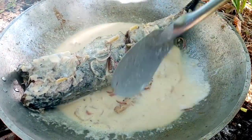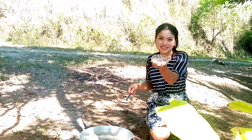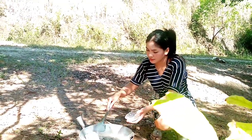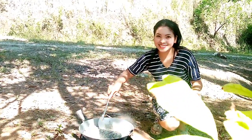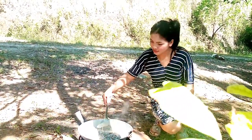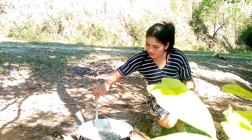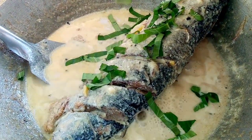Add vinegar. You can also add some Moringa or Pichai.